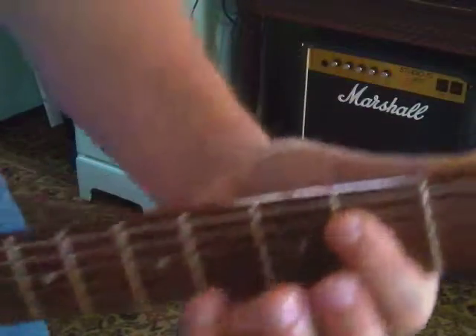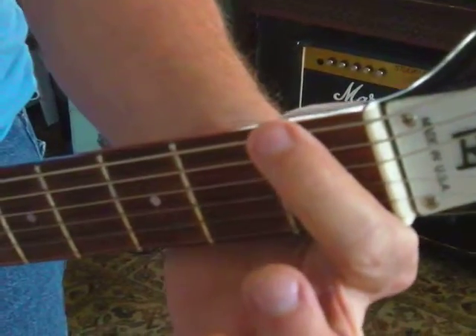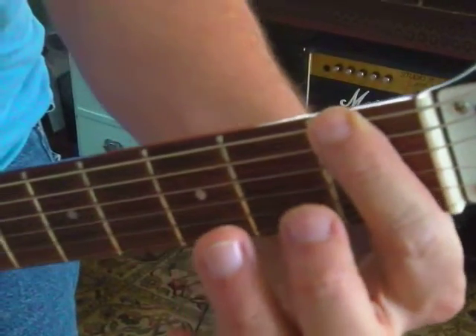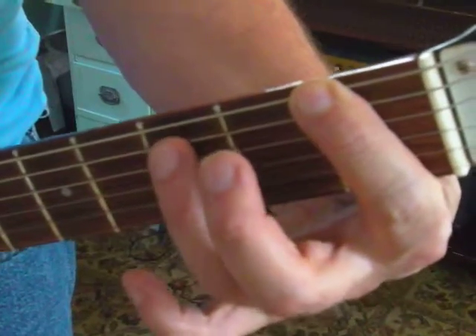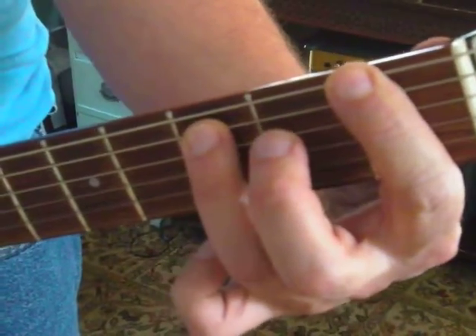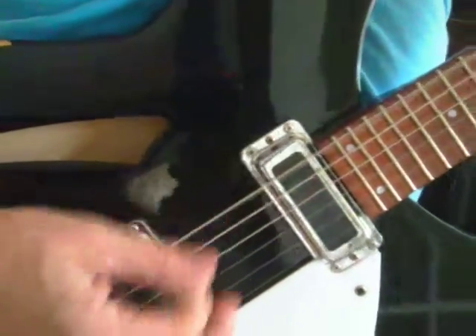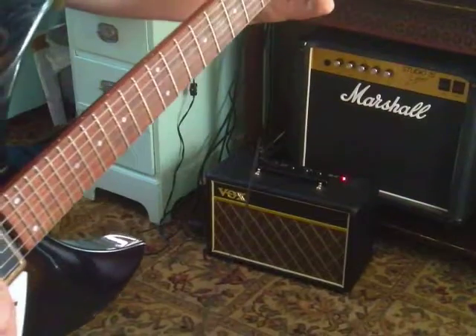Now, if we take that up the neck a little bit, you're going to have an F5, so you've got to start with an F note. That's first fret, sixth string, plus third fret, fifth string. That's index and ring on two strings. Your pick is going to hit two strings. That's F5.